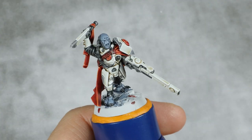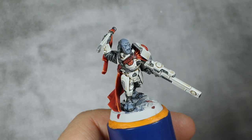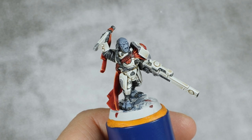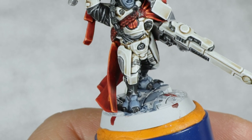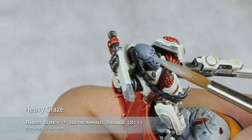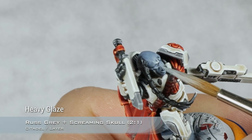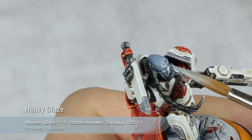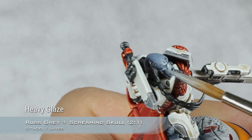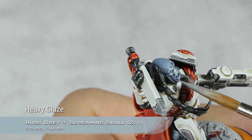With that done, our armor is fully finished and now there is just one large detail left to paint, which is all his flesh. For the first highlight I am going to use a mix of two parts Rust Grey and one part Screaming Skull. Using Screaming Skull to highlight his face will give it a warmth that will look very natural, and is I believe what the heavy metal team uses to highlight Tau flesh.